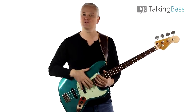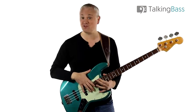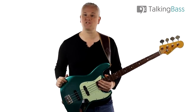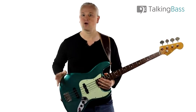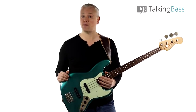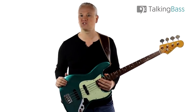So that's Bad Guy by Billie Eilish. Remember the lesson material and tracks are all there over at TalkingBass — just click the link in the info below. Please like, comment, subscribe to the channel, and sign up to the TalkingBass network and membership to gain access to a massive community of like-minded bass players and a ton of bass practice resources and downloads. I'll see you next week.